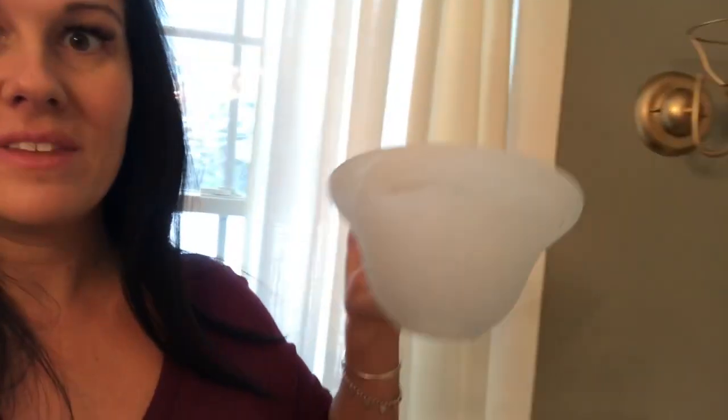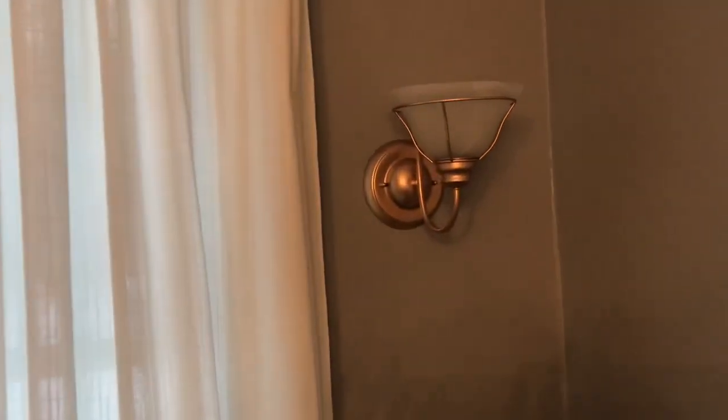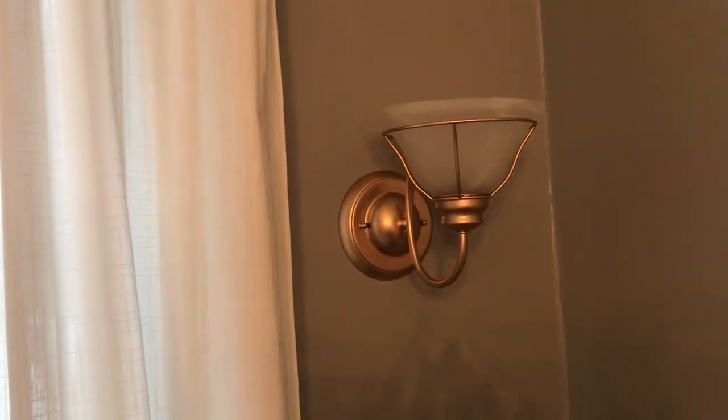Check this one out right here. I didn't take it off the wall — the only thing I did was remove the light bulb and the little glass shade. Other than that, I just left it on the wall. I'm using a flat one-inch paintbrush and just painting the gold leaf on just like paint. The stuff is amazing and finishes so nice — it gives that really nice high-end brushed gold finish.